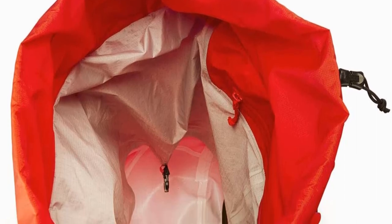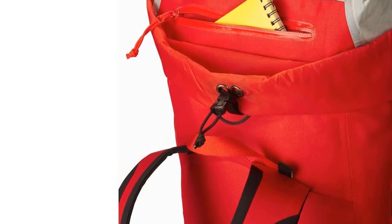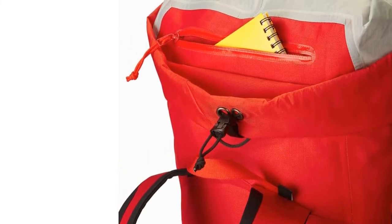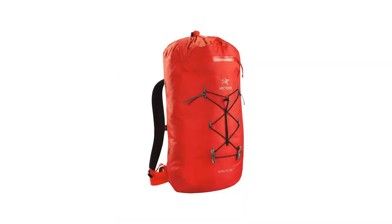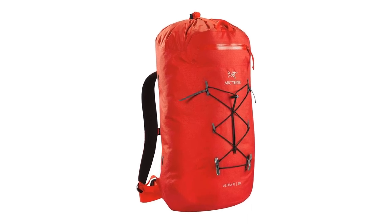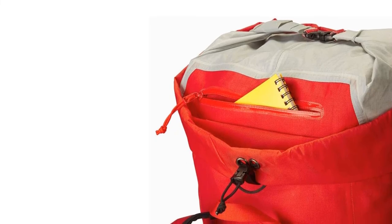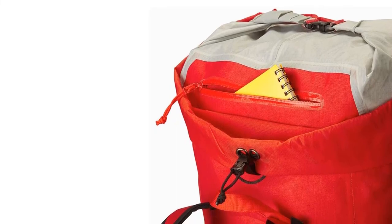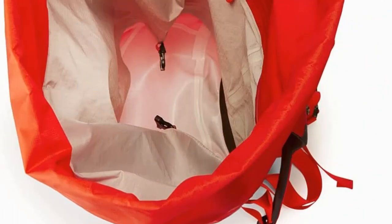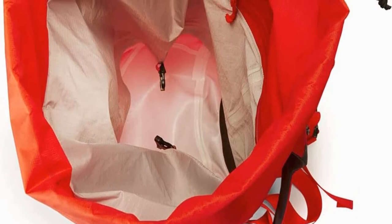The Alpha FL40's construction is also bomb-proof, made from N400R AC2 nylon 6 ripstop — a 400D 100% nylon ripstop fabric that is urethane coated on both sides, making it 100% waterproof. The advanced composite construction technology minimizes seams and allows for direct placement of components onto the bag using complex 3D patterning, heat-sealed seams, and micro-seamed technology for outstanding strength, stability, and structure at very low weight. With the Alpha FL40, you'll pay a premium price, but also get premium performance in return.